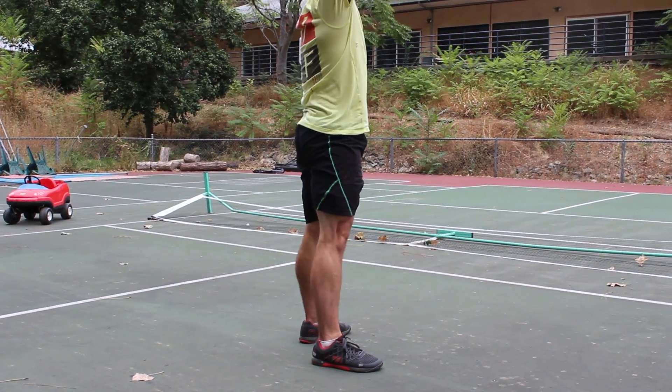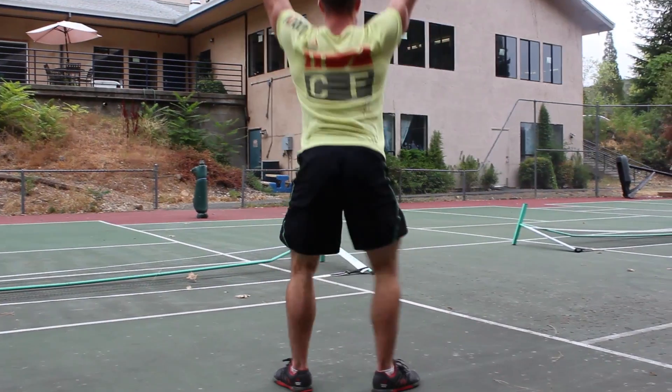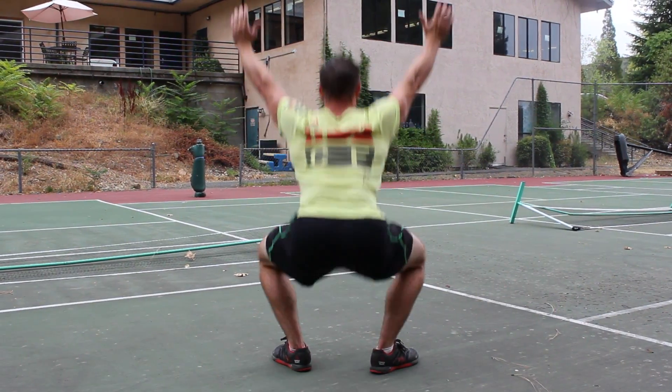If you master the air squat, it's going to transfer over to all your other exercises. CrossFit really is all about squat school, and if you get really, really good at the squat, then you're going to get really, really good at everything else. Tune in to all our other bodyweight series.